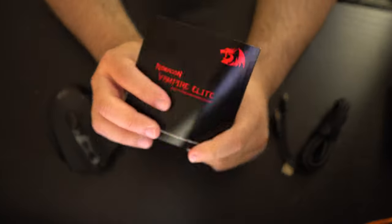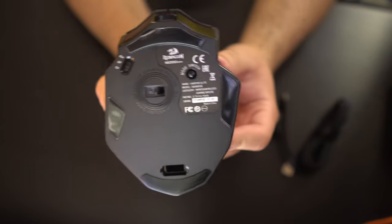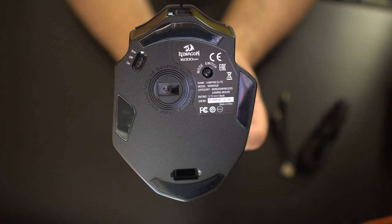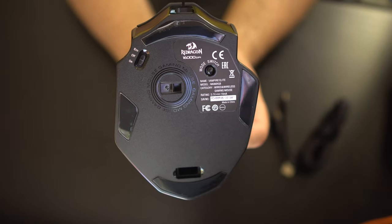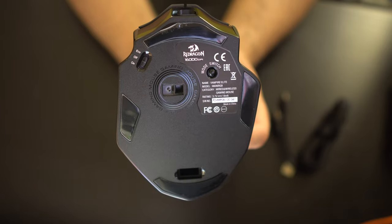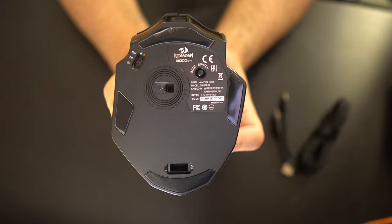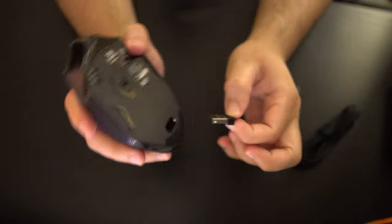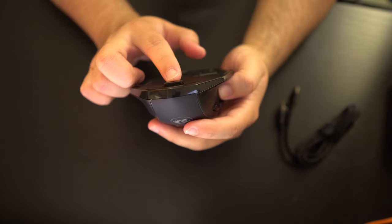Let's turn this on and see if it has a charge. On the back it says Red Dragon 16,000 DPI mode switch — Vampire Elite M686 RGB wired and wireless gaming mouse. On the left side you have eco off and on, and where the laser is in the middle.